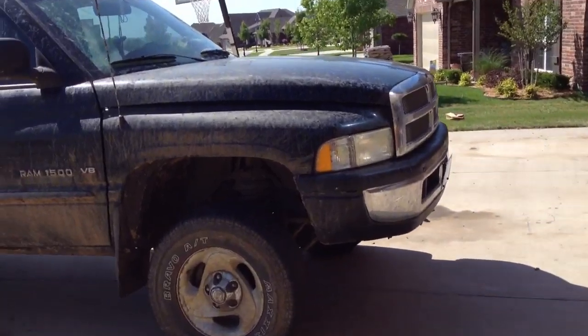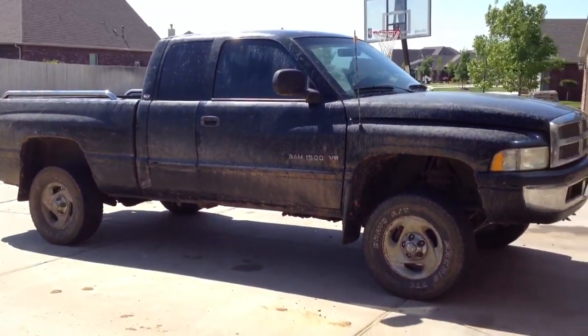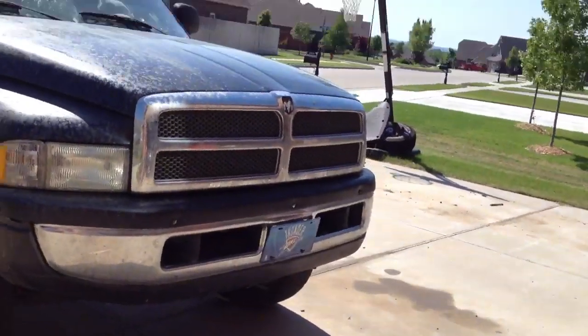This thing's nice, I freaking love it. I'm making this video now — I should have made it a long time ago — but I'm making it now because I just ordered my 5-inch Rough Country suspension lift kit that I'm going to be putting on there pretty soon.